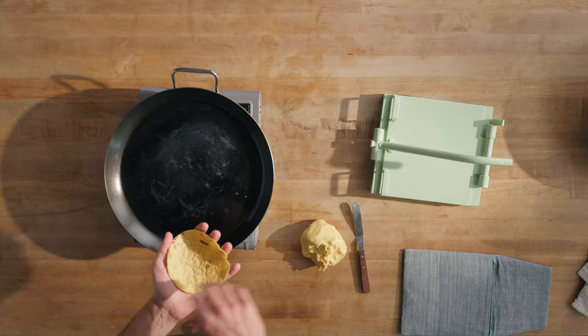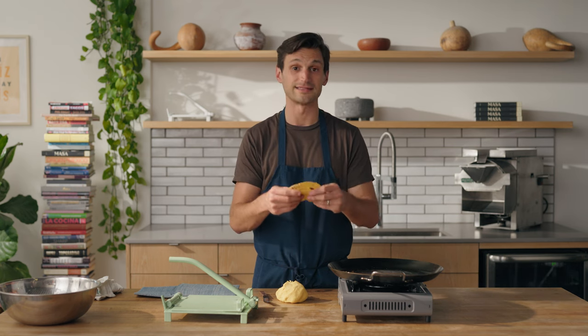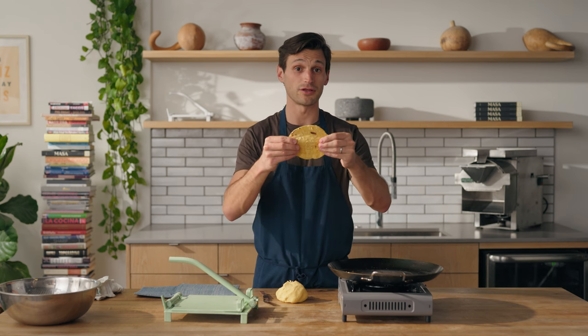One thing you can do to tell if your tortilla has enough moisture when it's done is called the crumple test. You take a tortilla, crumple it up in your hands, and when you release it, it shouldn't have cracks — it should have a lot of elasticity and workability. This has been steaming for about five minutes. Boom — you see that crumple, unfurl, no cracking. Beautiful. It's got a nice elasticity if I do a little pull on it.